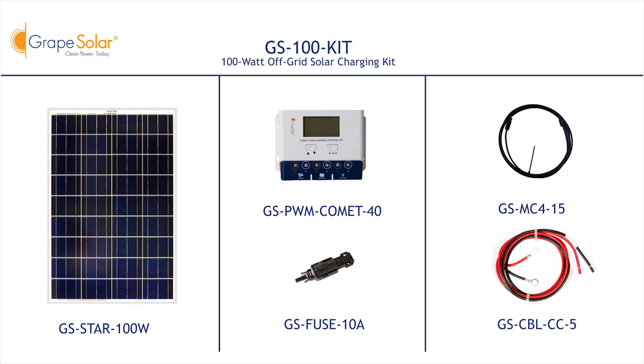Connect the positive and negative bare wire ends of the solar array output cables to their respective terminal blocks. Now that you have connected all the components of your system to your deep cycle battery, you can go ahead and uncover your solar panels. Thank you for watching this installation video. At Grape Solar, we believe clean power should be accessible and affordable to everybody. If you have any comments or feedback, please visit our website or call our toll-free number for live customer service. Have a great day!